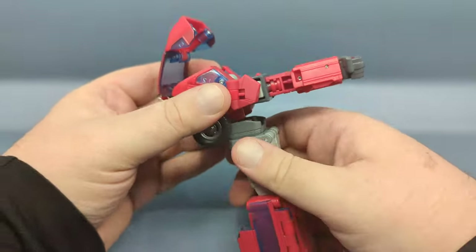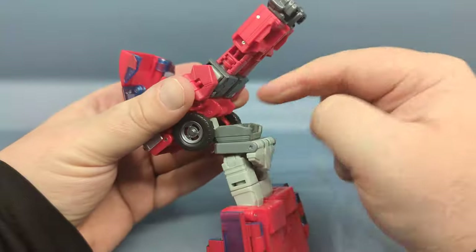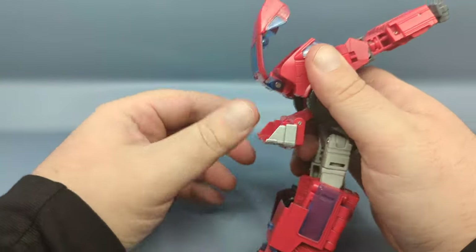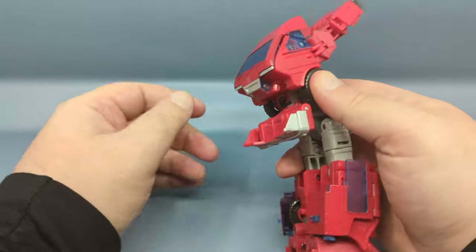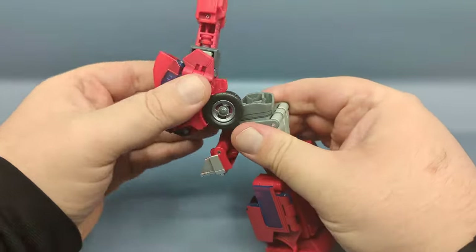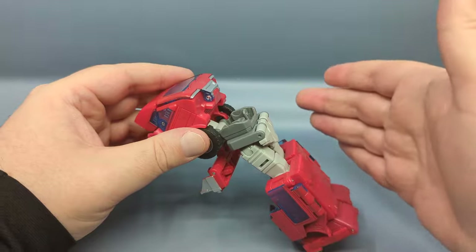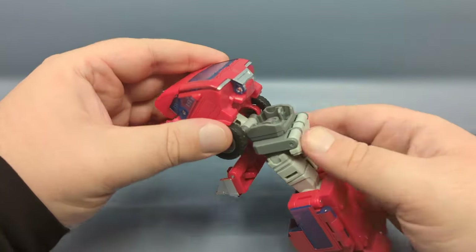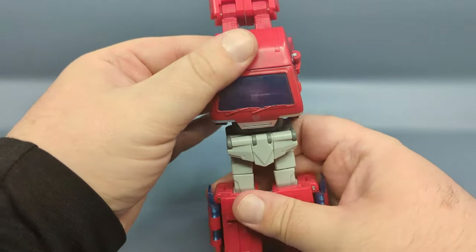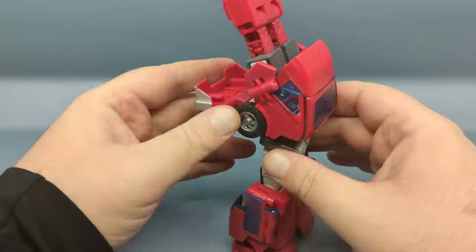To move along, detach the front end of the vehicle from the waist section, bringing it down slightly. Go ahead and bring down this front section, which by now would have loosened up, then rotate the whole section around — as we've seen on the Siege and Earthrise releases. Once you've done that, bring the front section back up into position, snapping it into place.